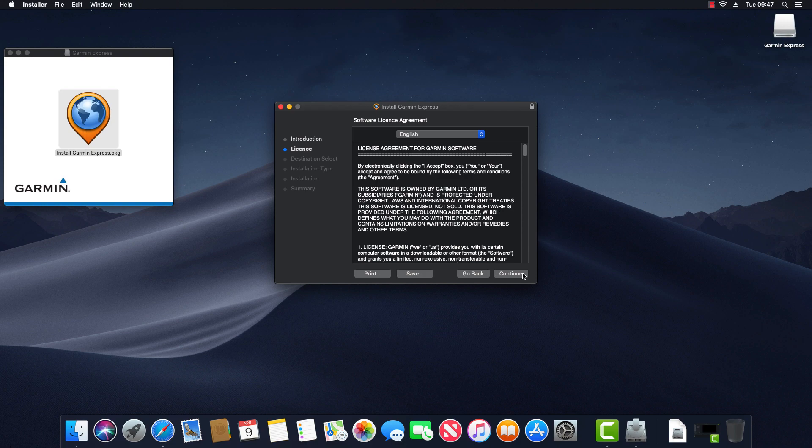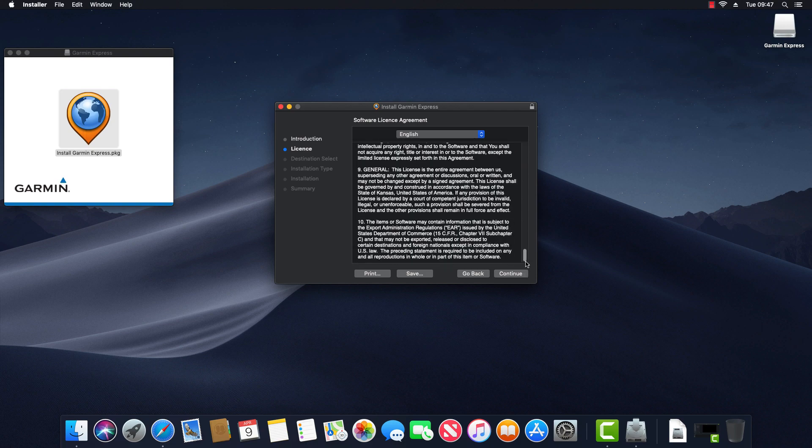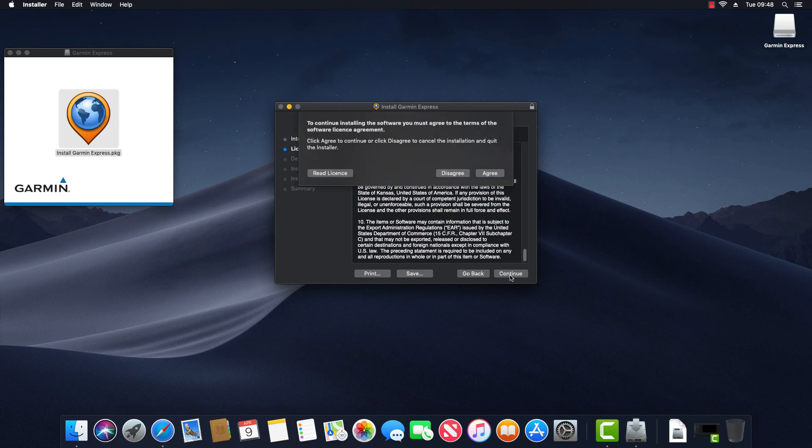You're presented with the software license agreement, so read through this quickly and click Continue. You're then prompted as to whether you agree or disagree with the license agreement. In order to continue and install the software we must click Agree.